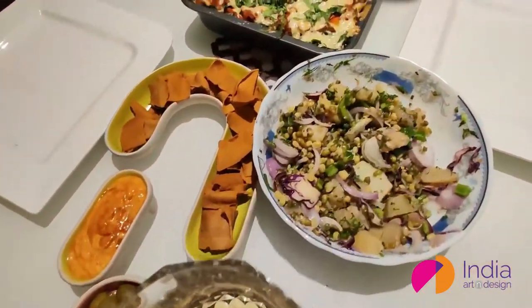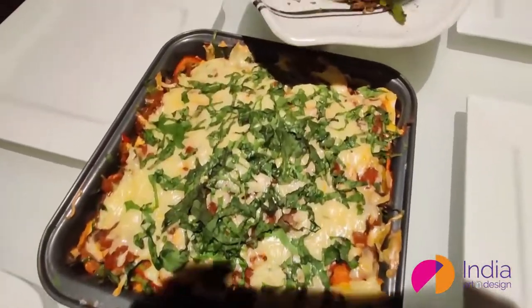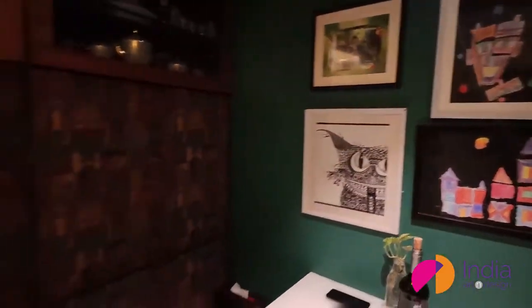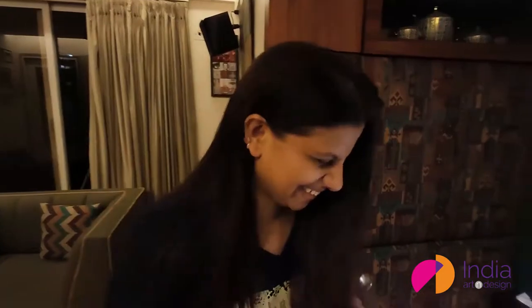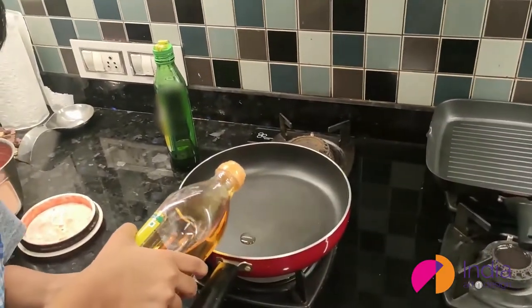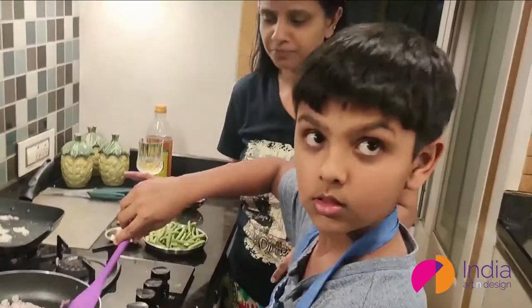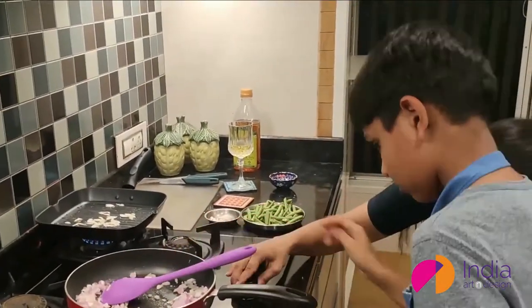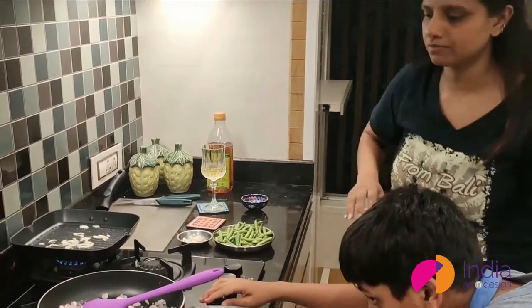Khaana kuch aur hi swadish lagta hai, especially jab your loved ones, your spouse, children — jaysay ki aapka pura parivaar aapko kitchen mein join kar le. This togetherness is like the ultimate seasoning, sweet and spicy, yian ki kuch khatti, kuch meethi, just like a tadka on your dal.